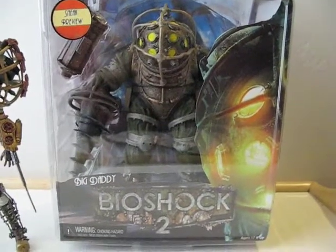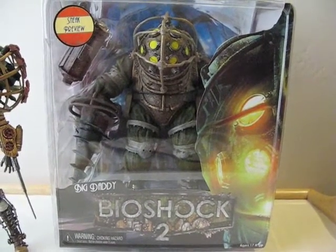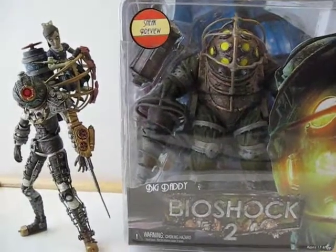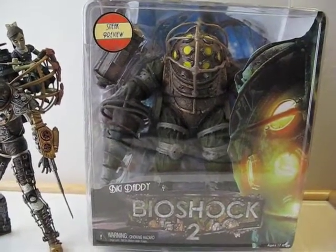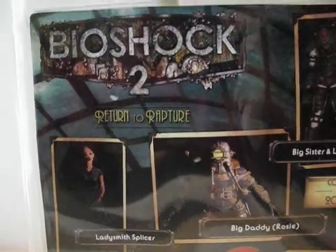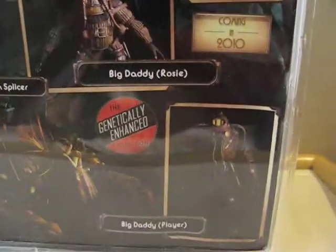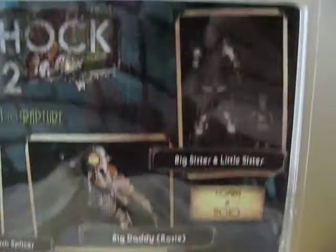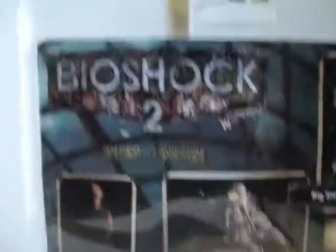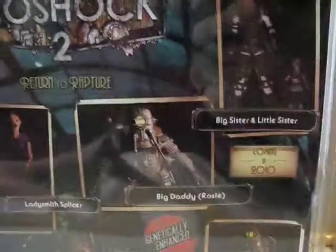Today I'm doing a review on the Bioshock 2 Big Daddy — this is a sneak preview figure. I didn't want to open it at first, but since I got the Big Sister and Little Sister, I decided I might as well open this one too. Here's the front of the box and here's the back. We've got the Lady Smith Splicer, Big Daddy Rosie, Big Daddy Player, and the sisters coming in 2010. There's the logo and a little picture of Big Daddy with the Little Sister.